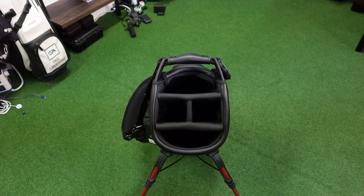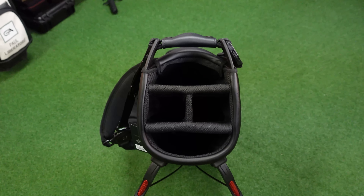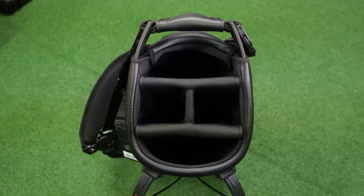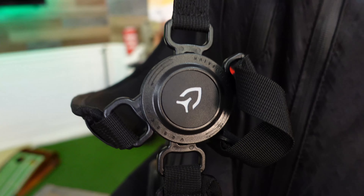The top of the VLS stand bag comes with four-way full-length enclosed dividers, which allows clubs to sit comfortably with enough room to move. Each divider opening is mesh-lined at the top, which protects the club heads from hitting each other and keeps them secure.